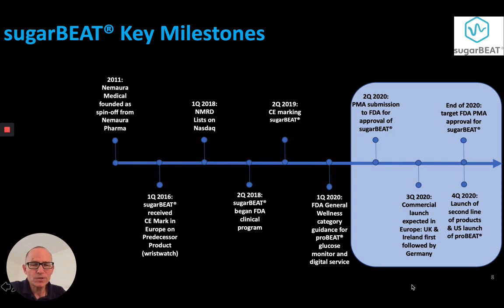Key milestones in our development: Nomara Medical was spun out from Nomara Pharma in 2011. In 2018, we listed on the NASDAQ. In 2019 in May, we received CE marking. This year, in Q3, we are launching in the UK, Ireland, and Germany, to be followed in Q4 with ProBeat in the United States.